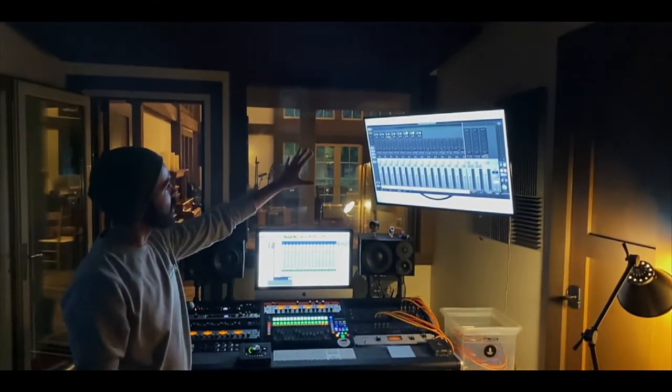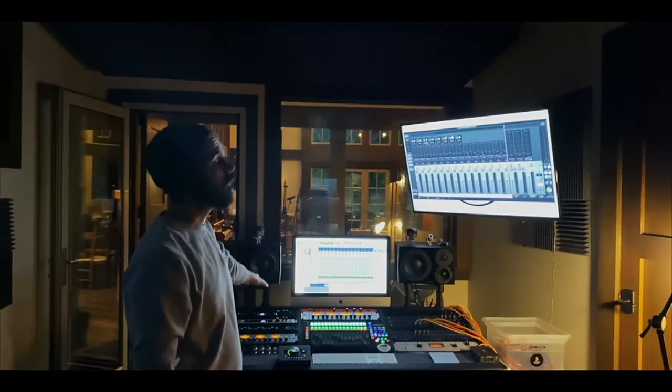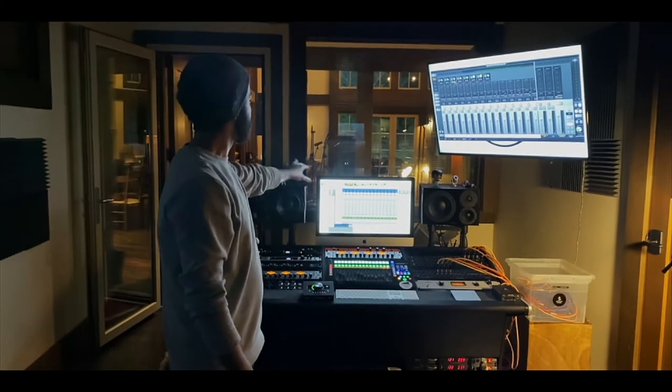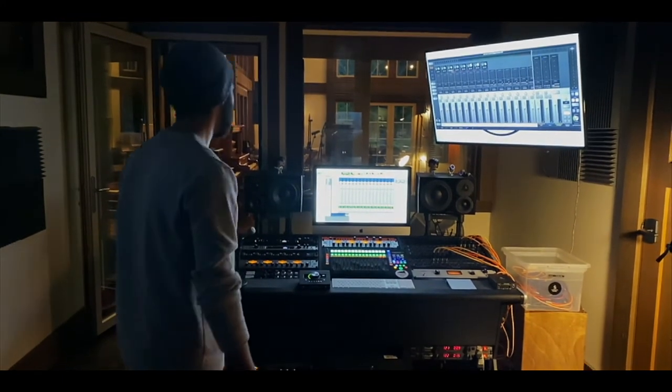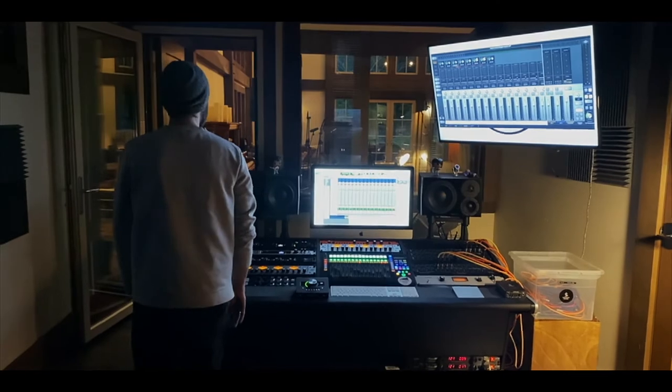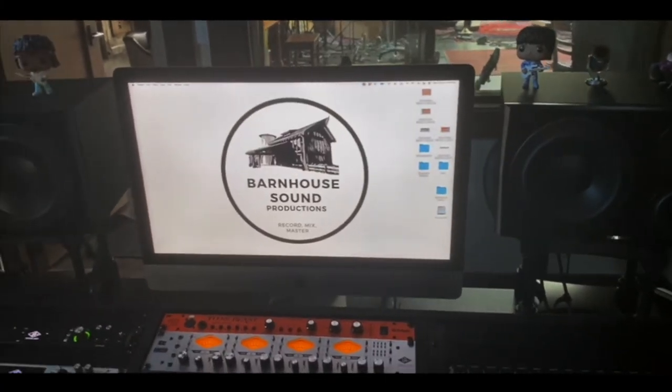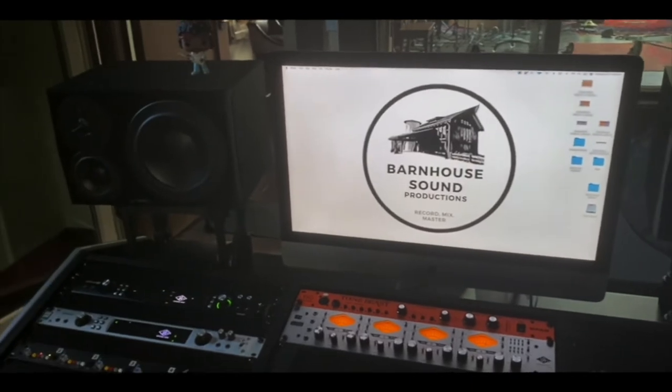I'm still a sucker for the two-monitor setup. Since we're using the Apollos, the second monitor is where I keep the console app, and the bottom one is where I do most of our mixing. The last big feature of the control room is our speakers — that's where we listen to everything. They're Dynaudio LYD 8s.